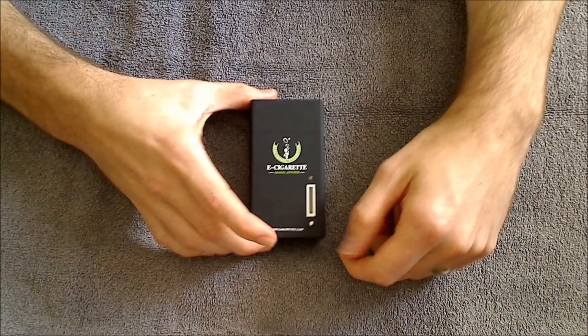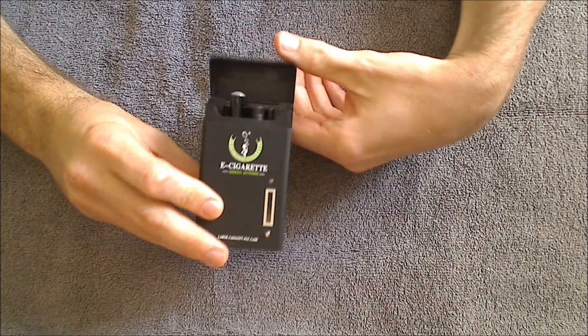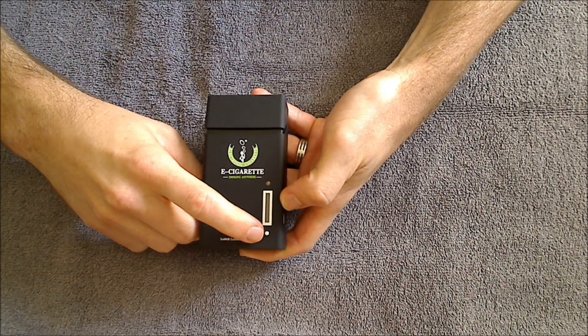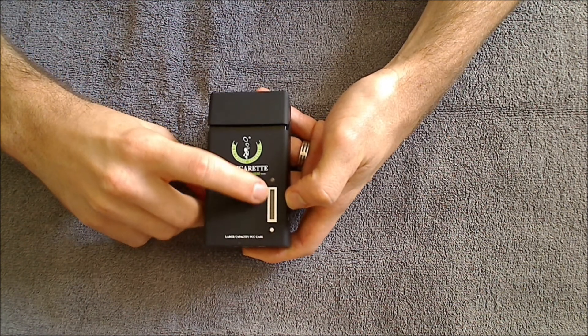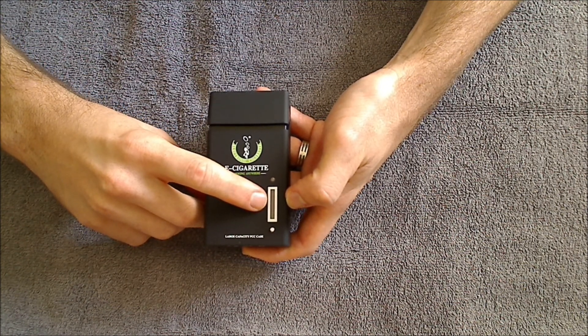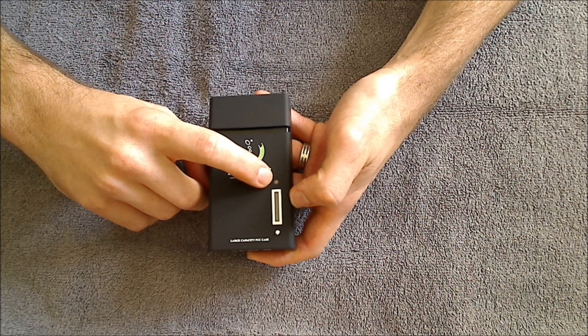This is it right here. Basically inside you'll see you've got all your goodies. On the front here you've got a button which you push to initiate the charging sequence. This here is an LED meter which shows how much charge is left on the PCC battery, and then you've got a charging indicator light.